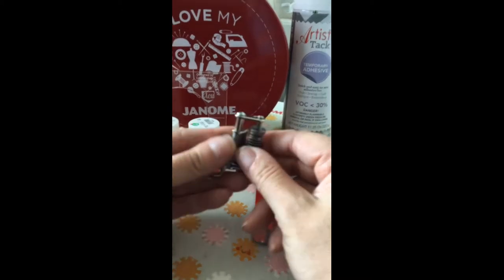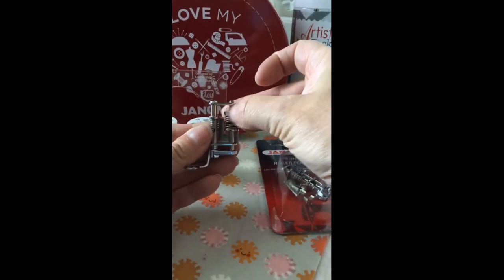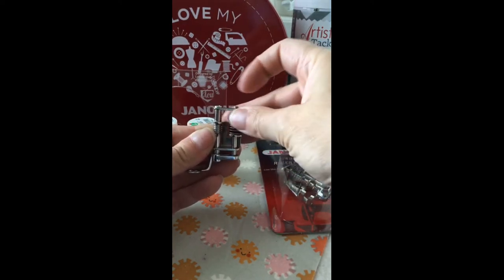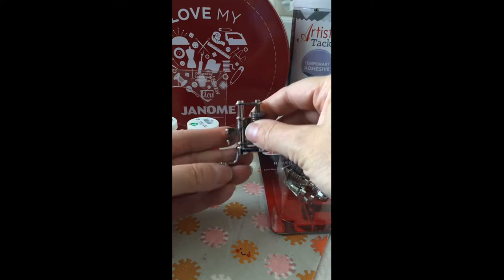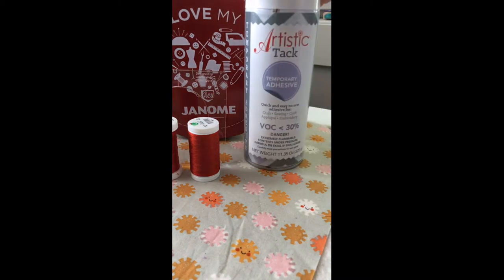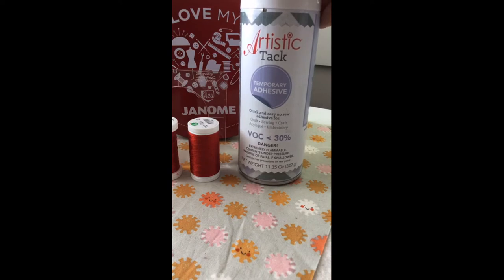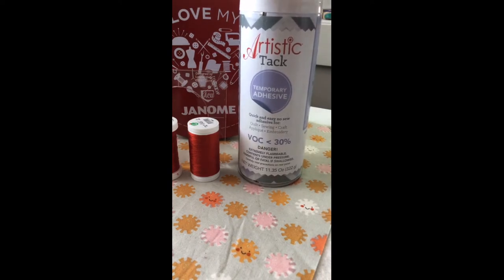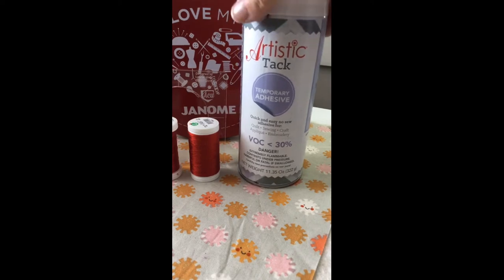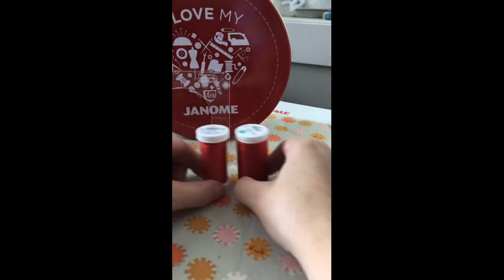This is the convertible free motion foot set, and it has a screw that moves the foot height up or down so you can adjust it once it's installed on your machine to work with the rulers. Another item I use a lot is Artistic Tack temporary adhesive spray — I really like it for spray basting quilts because it's easy to use and doesn't stink.